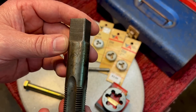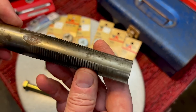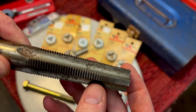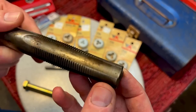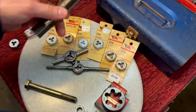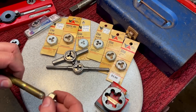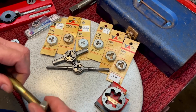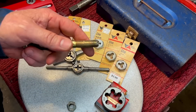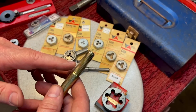This is a Pratt & Whitney, 15/16 by 12 threads per inch. Look at the taper on here — such a long taper, such a beautiful tap. You don't find these too much anymore, but a very nicely made tap. What we're going to be talking about is dies, and when you do threads on a bolt or a threaded rod or all-thread or anything, there are different ways of making or forming the threads.